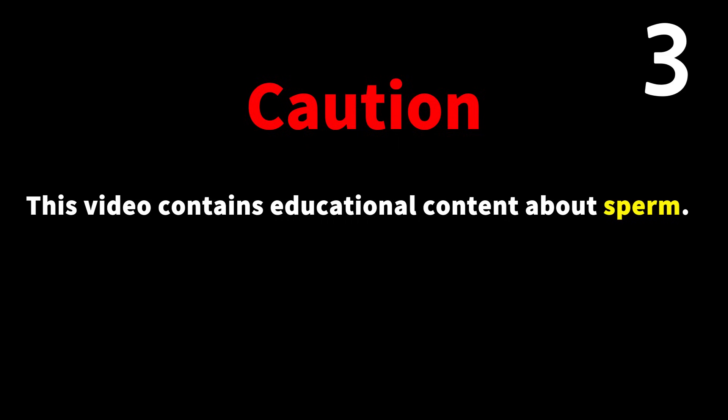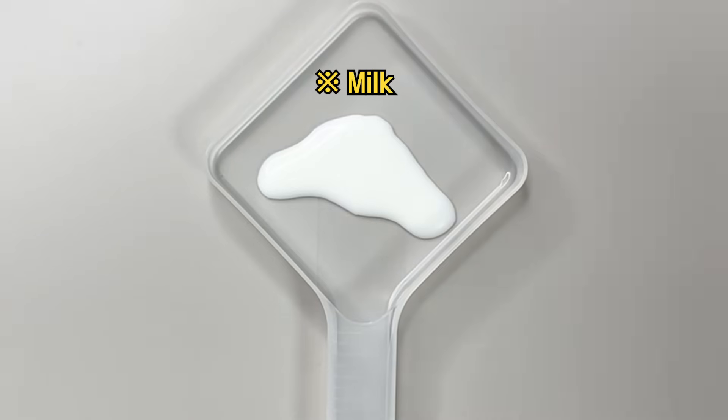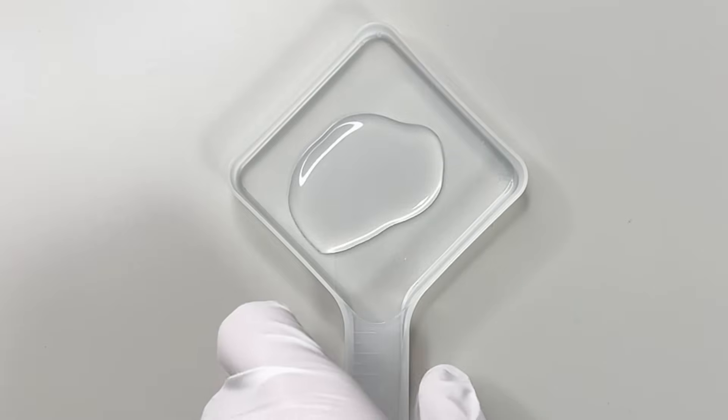Please be assured that this video is educational and biological in nature. Did you know that male semen is white and opaque at first, but about 10 minutes after it is released, it turns clear like water?